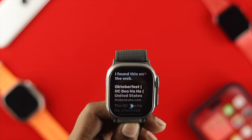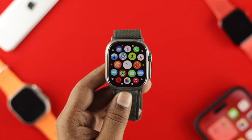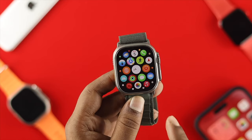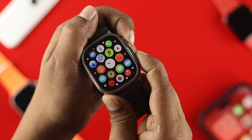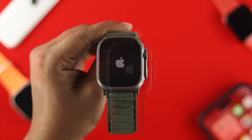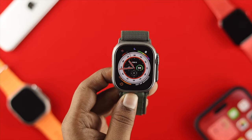Without wasting any time, let's get started. That's not a big problem. The very first thing I'm going to tell you to do is simply give it a force restart on your watch to solve the problem. To do that, press the Digital Crown button and the Power button simultaneously until you see the Apple logo appear on your device.